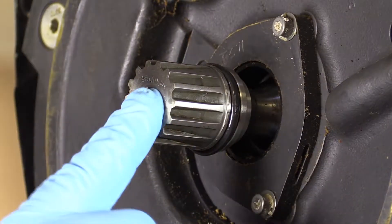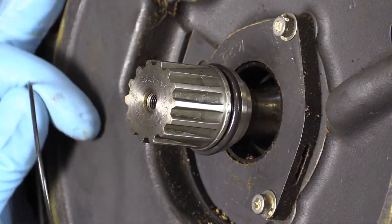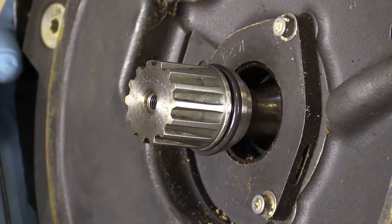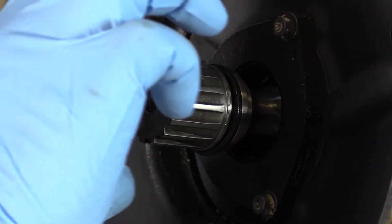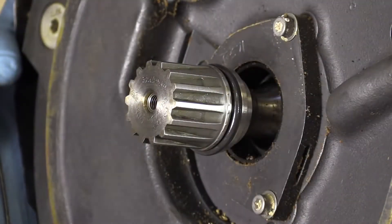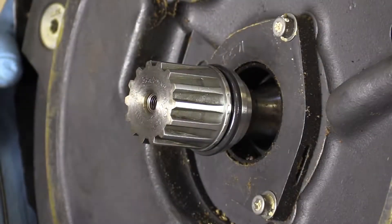One thing you'll notice — this drive shaft on my IDG is quite a bit smaller than what you find on a new production engine IDG. Before the engine actually went into production, the drive shaft was made larger in the IDG, and obviously the input shaft of the gearbox was made larger as well. What does that mean to us in the field? Really nothing — either configuration is going to align the same.